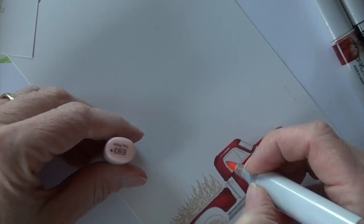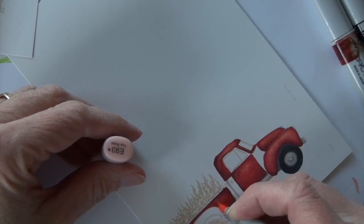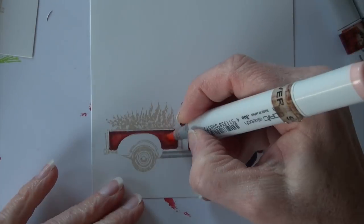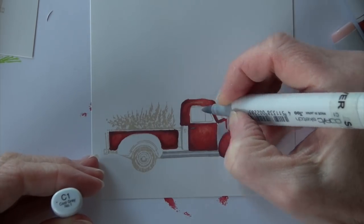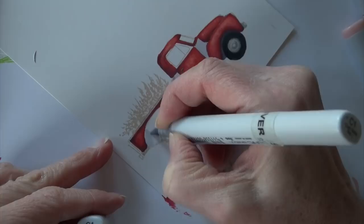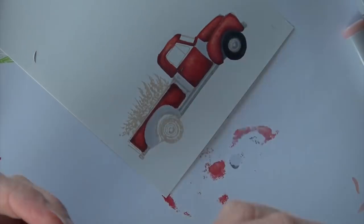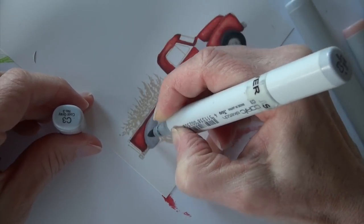I've left some really tiny areas on the door, the hood, and the roof of the truck where I'm coming back with E93 and really scrubbing it in — a little bit on the side of the truck too. That gives it that kind of rusted, aged look. I've got a few more sections on the truck, and this time a couple are running up against each other, but they were small enough that losing a little detail is okay.